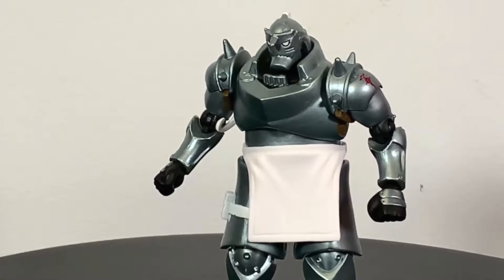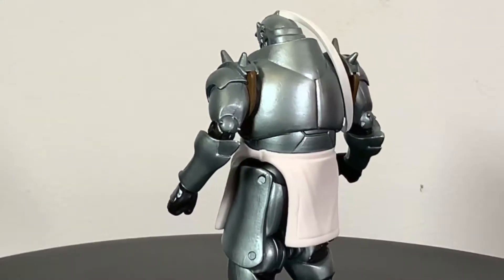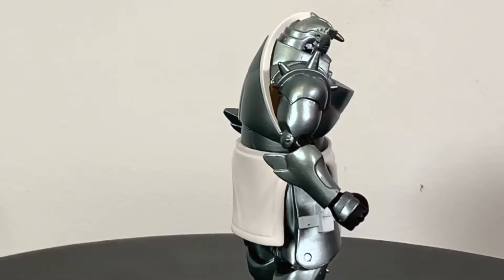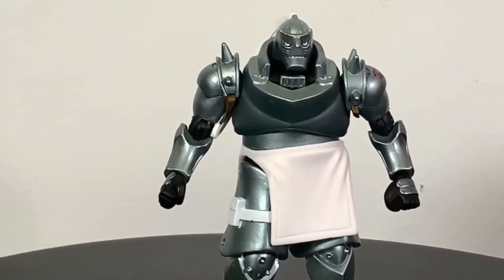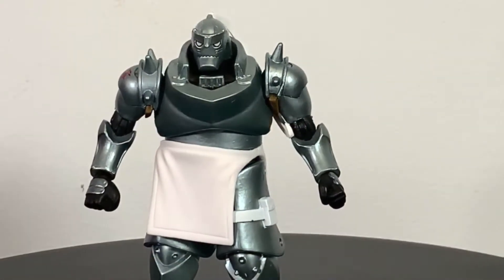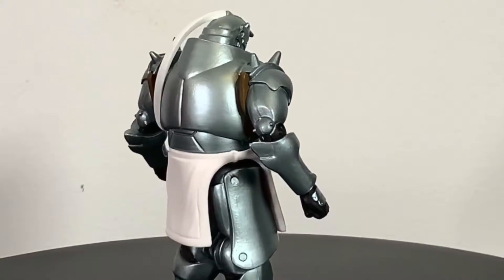What up folks, I'm UltraZone and today I have a review of the Loyal Subjects BST AXN Full Metal Alchemist Brotherhood Alphonse Elric. I thought I'd test this line of, I guess, like 5-inch figures from Loyal Subjects — 4 inch, 5 inch. I think this guy is 5 inch, but I think most of the line is like 4 and a half, 4 inch, something like that.